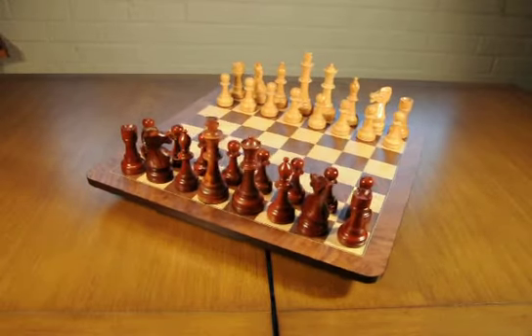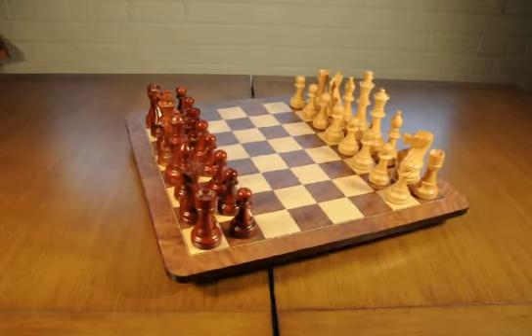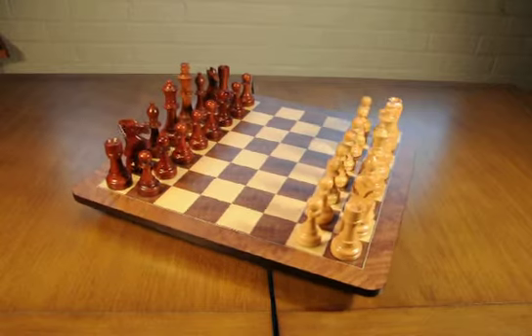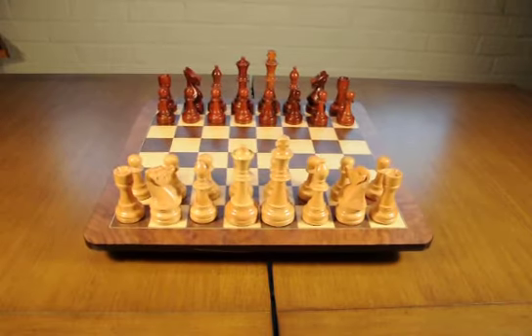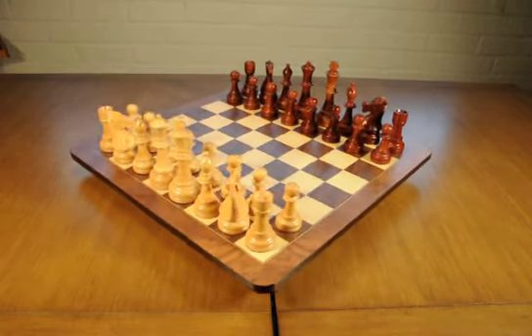The chessmen are really substantial and boast a 6-inch king. Their size makes playing a game of chess a truly regal experience. The chessmen have felt bottoms and glide beautifully across this board. It's the kind of chess set that you would display — it would be the focal point in any game room or a well-appointed family room. Really stunning and classic.